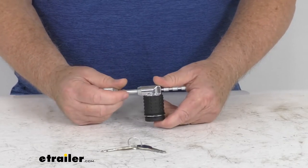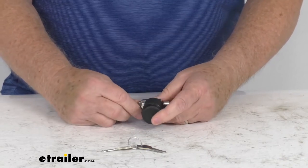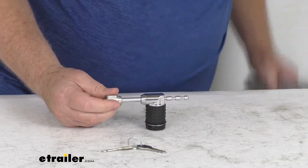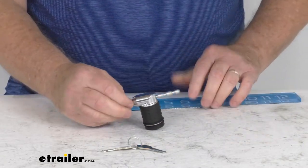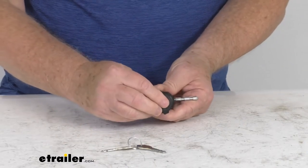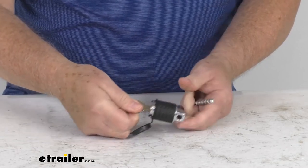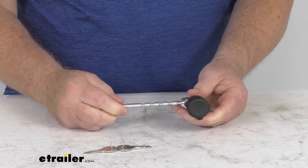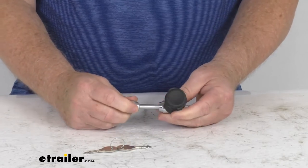This part is made in the USA. The application is for trigger latch style, lever latch style, and sleeve lock ball couplers. Overall length from one end to the other is about four and five-eighths inches. Pin diameter is a quarter of an inch. To unlock it, put your key in, turn it, and it releases. To lock it, you don't even need the key — just slide it on and move it to whatever span you need. Simple as that.